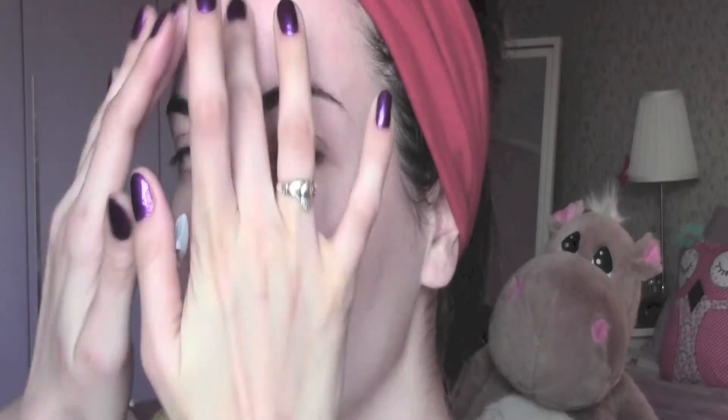This was my sister before starting the makeup and this is her after — I hope you like it guys! If you do, please give me a thumbs up, share the video, and don't forget to subscribe to my channel. Thank you for watching and see you in the next one.